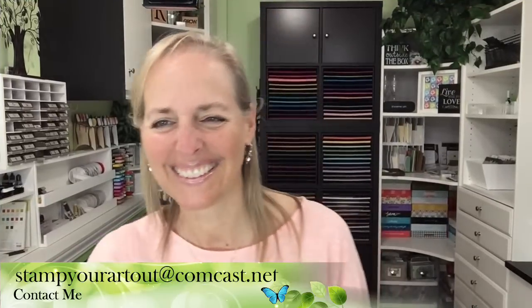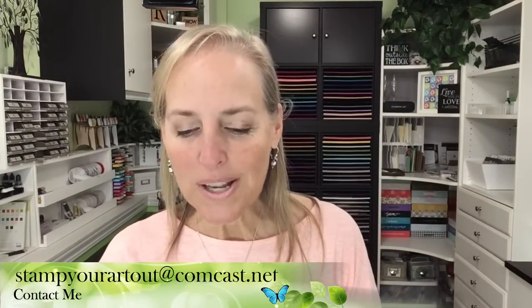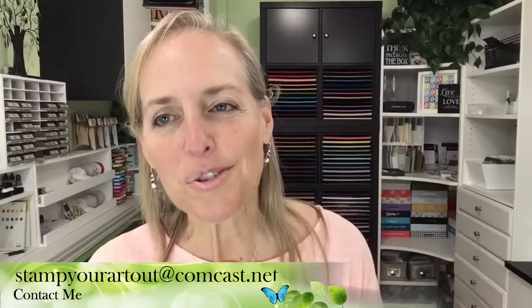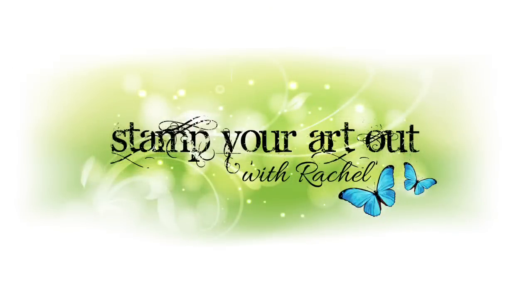Thank you everybody for joining in. Next week we are going to be live again on Wednesday, September 14th. Today was actually the first day of school for my boys, so it's back-to-school week. Now I'd like you all to go and stamp your art out. Bye-bye everyone.